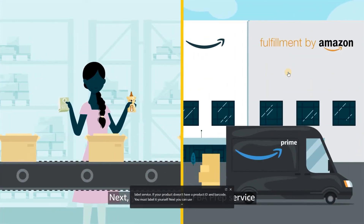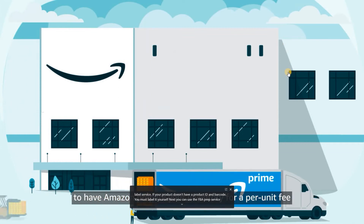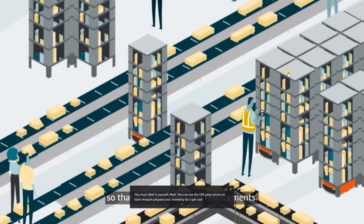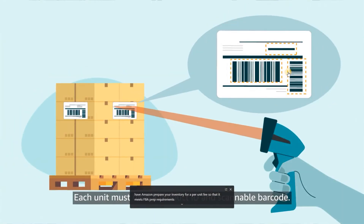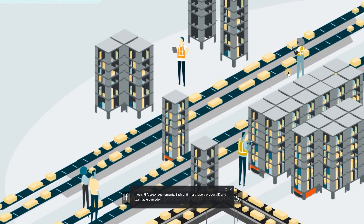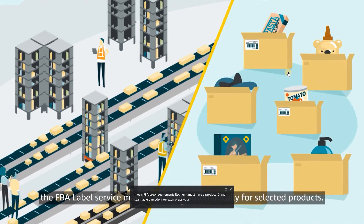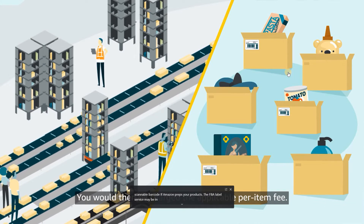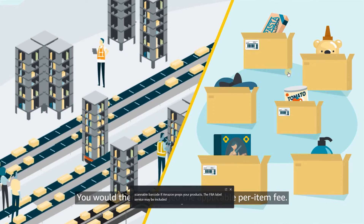Next, you can use the FBA prep service to have Amazon prepare your inventory for a per-unit fee so that it meets FBA prep requirements. Each unit must have a product ID and scannable barcode. If Amazon preps your products, the FBA label service may be included automatically for selected products, and you would then be charged the applicable per-item fee.